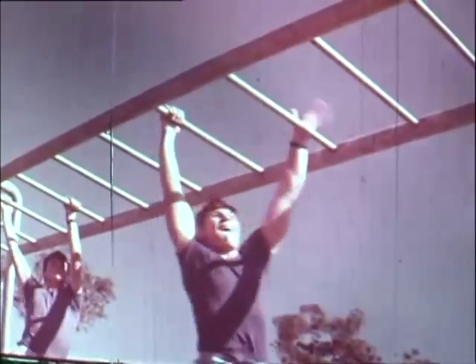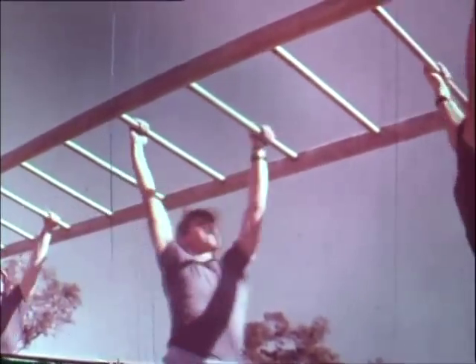Right you boys, up the ropes, come on, pull yourself up, use your legs — good, that's it.